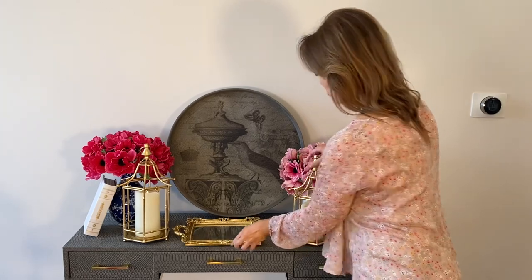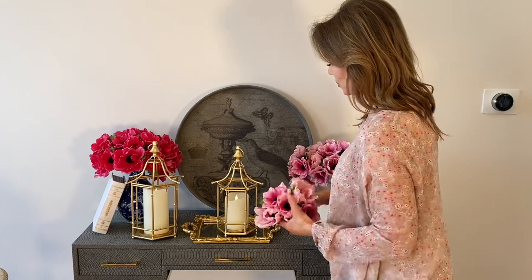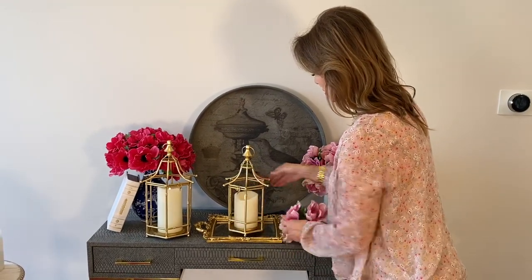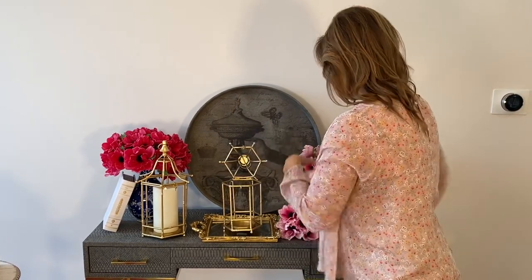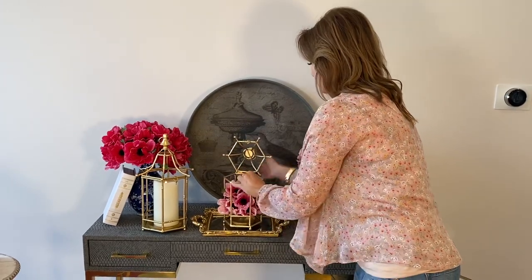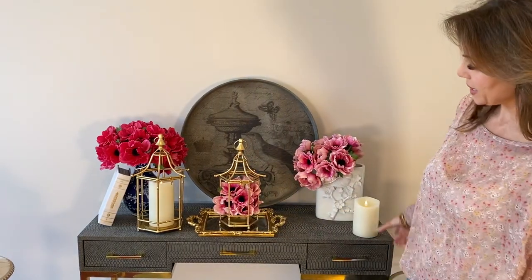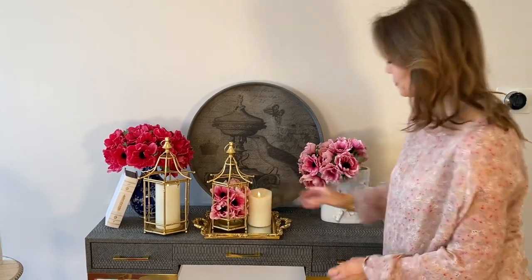Whenever it comes to accenting anything, anytime you can use a mirror you're going to be good. It kind of magnifies whatever is on it — so even if I put flowers in this, because it's on the mirror tray I have double the flowers. I can put this to the side, I can put a candle here. There's no way to go wrong with a really great mirror tray that goes anywhere and always looks rich.